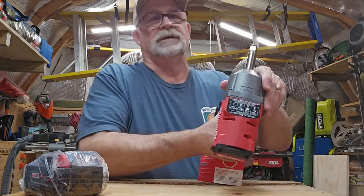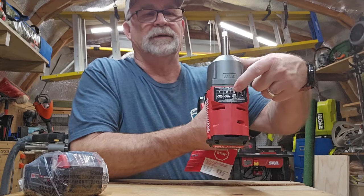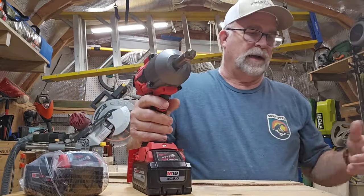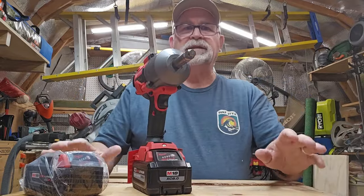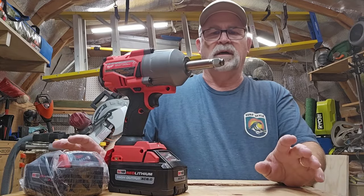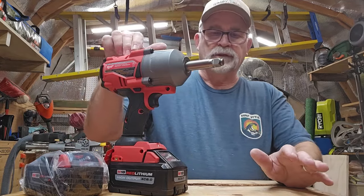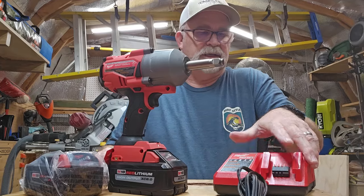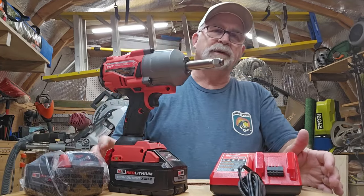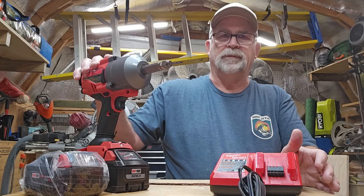It comes with a little sticker right here on the tool to give you the settings. So when you first get the tool, you can use this as a guide for how much torque you want to put on it. This is a great kit. It's not super cheap — these things run probably around $600 — but it's well worth the money. You get two batteries, you get the tool, you get the dual charger for M18 and M12, and the contractor's bag. Super great tool — another great tool from Milwaukee.